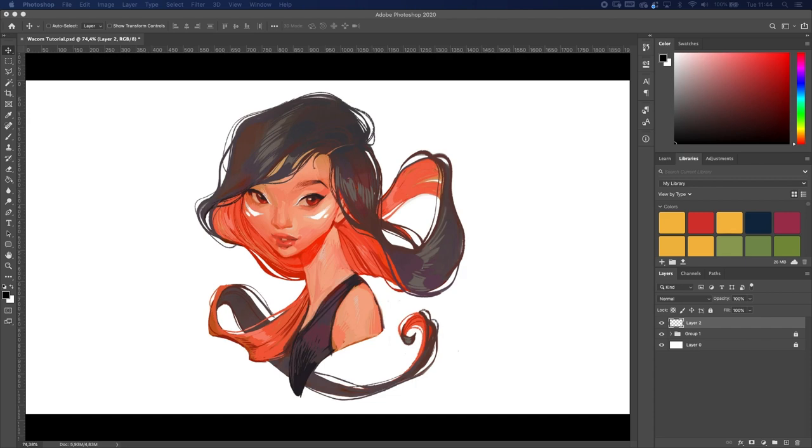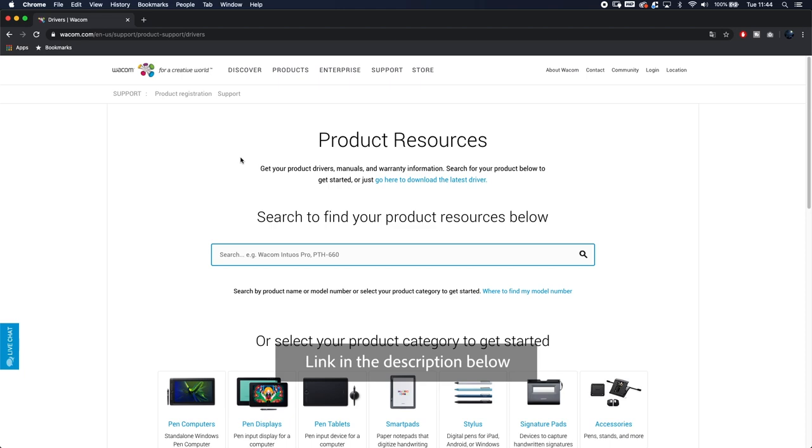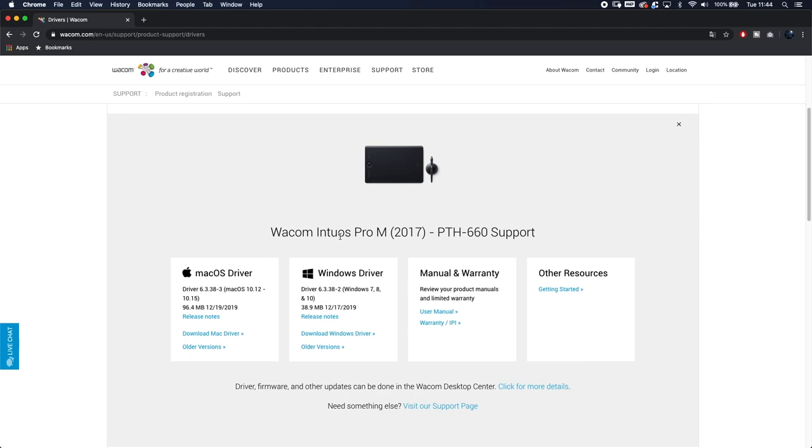The first thing you need to do is connect your Wacom tablet to your computer — pretty obvious. The next step is you need to download the driver. You can find the driver at this link; I'll put it in the description below. You can also just Google 'Wacom driver.' You type in your product, for example PTH 660, and depending on whether you're running macOS or Windows you download the appropriate driver. Pretty straightforward — just follow the steps.